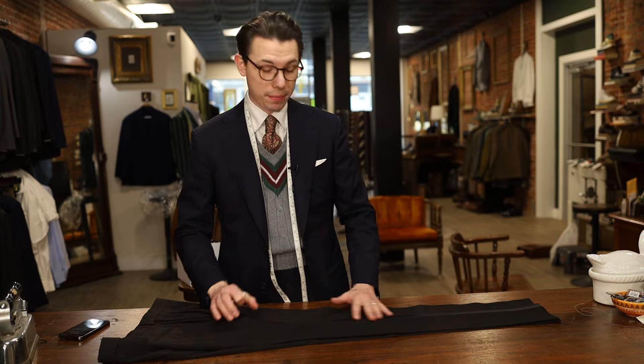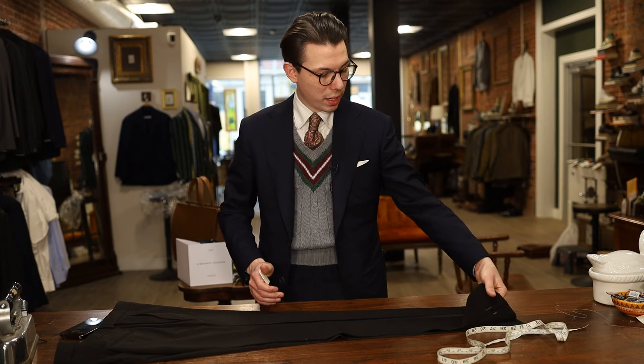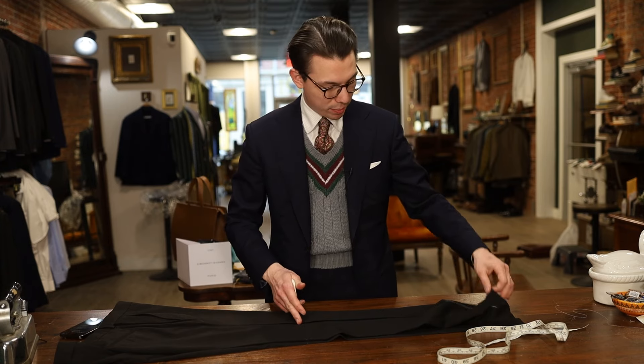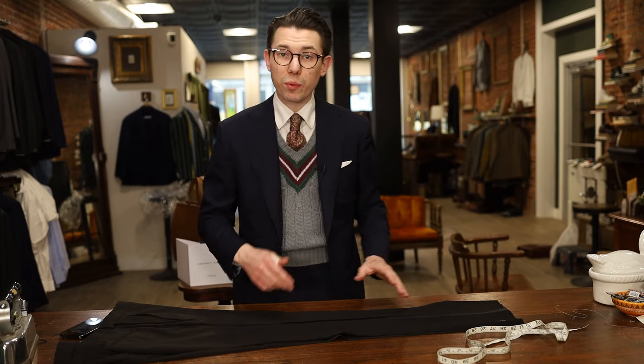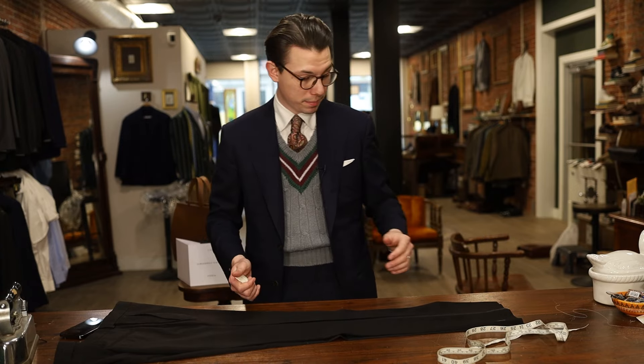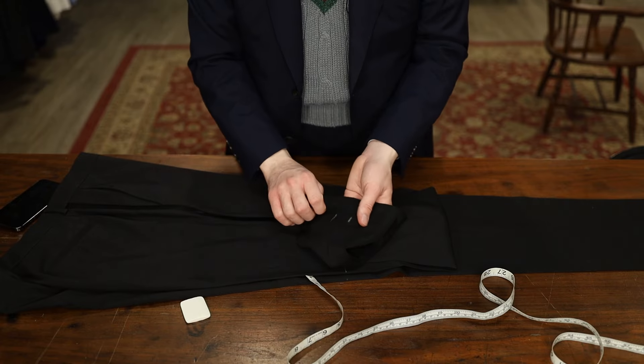So let's walk through that together. You're going to have your pants marked like you would a normal pair of pants — the amount you want taken in at the bottom and then where you want that taper to stop. From here, we're going to divvy up the measurements to make sure that everything is taken in the same amount. We have our marks here and we're just going to divvy that up over the pant.